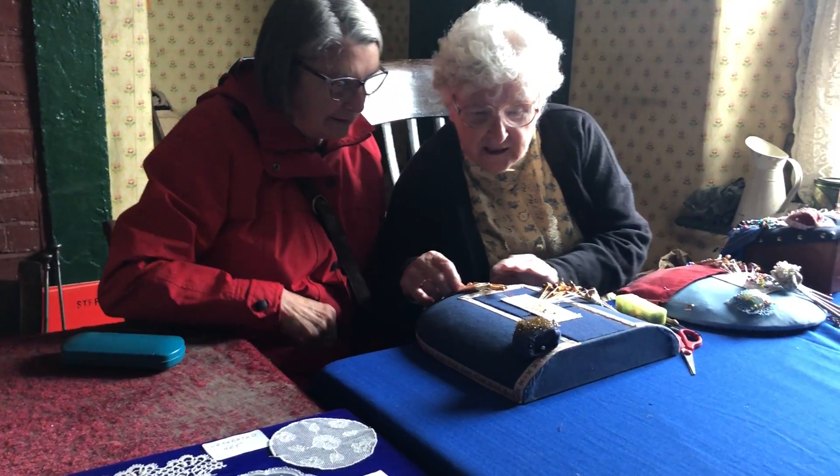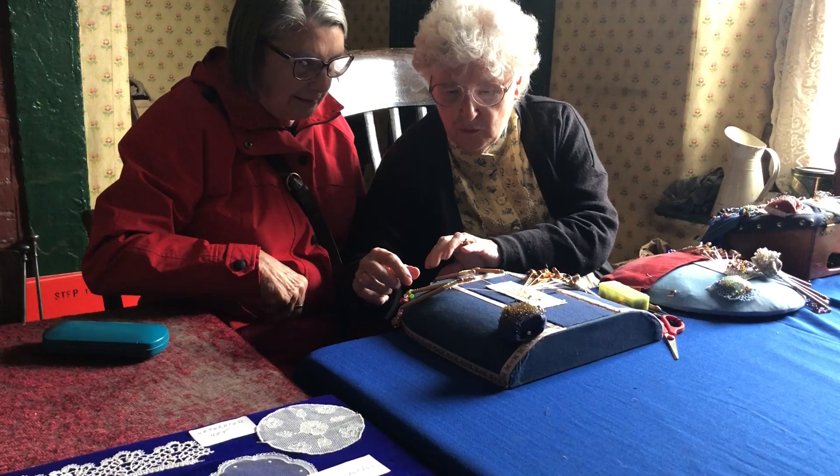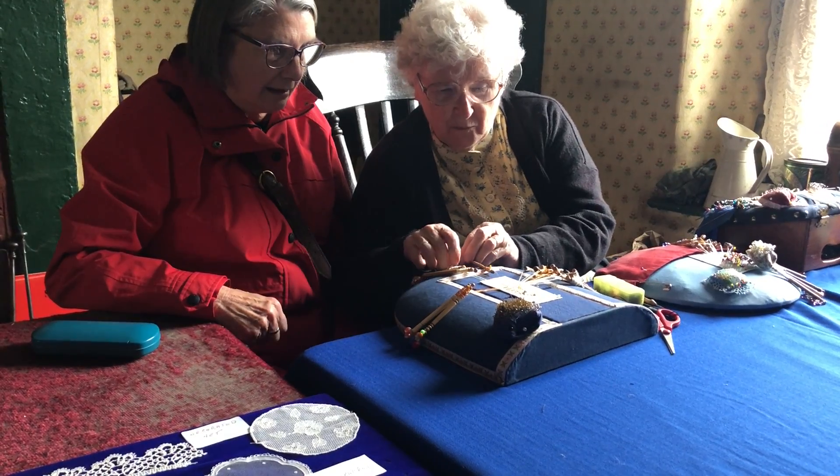It's very therapeutic to sit and make this. I've just put that pin in there, so where it is: one over, two back, one over. Move them to one side, bring the next pair in, which is that one.